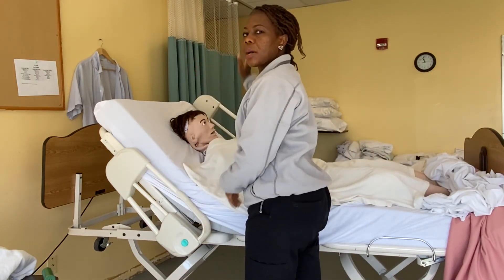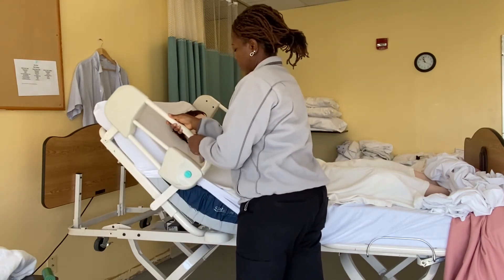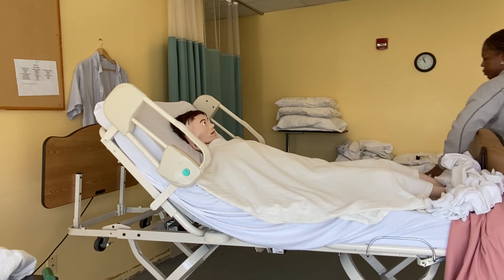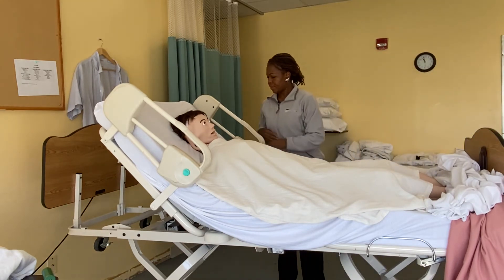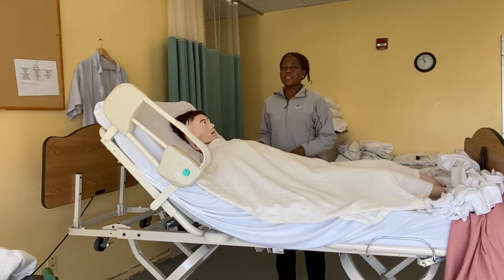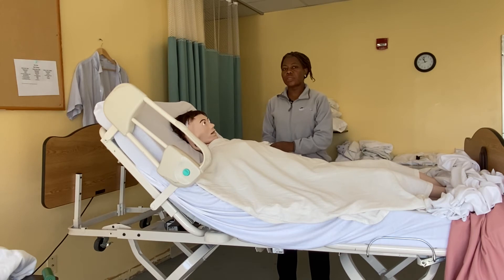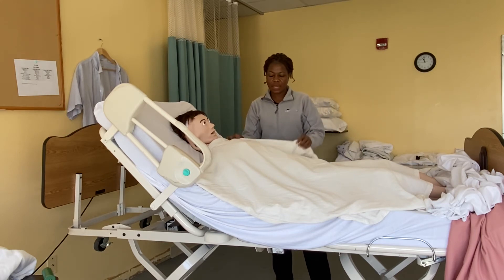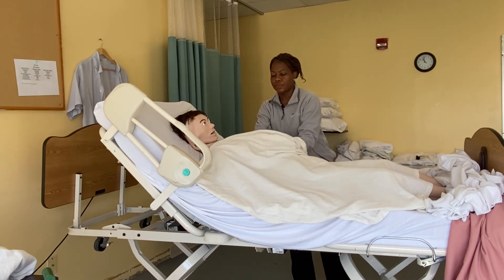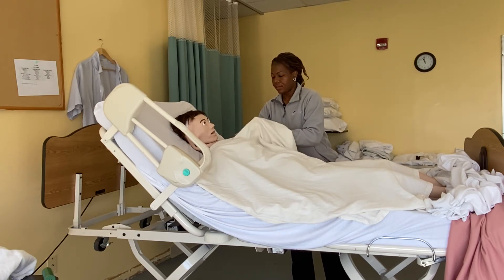This is the weak side, so I'm going to go to the stronger side and start from there. When undressing, you start from the stronger arm. Miss Mary has a stronger arm on the left, so she's going to help me as much as she can. I'm going to unbutton her shirt, and she's going to help me.